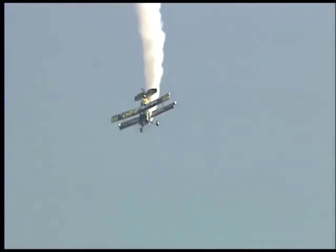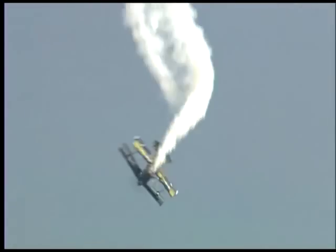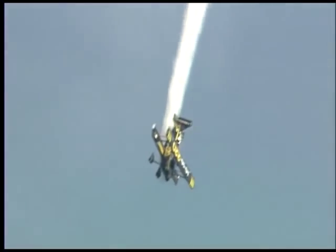He is going to back this aircraft up, looking for negative air speeds in excess of 90 miles an hour. Letting that nose fall down through the horizon into a set of snap rolls as he drives off to air show right.